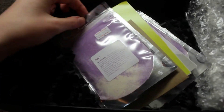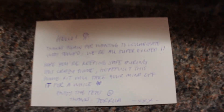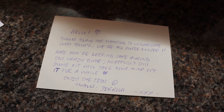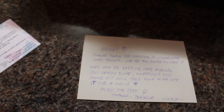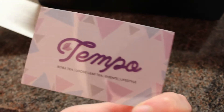Inside we've got a little bit of bubble wrap to keep everything safe. I went for the taro and lychee. There's a little note — oh my gosh, this is quite possibly the cutest little note ever. It says: 'Thank you for wanting to collaborate with Tempo, we're all super excited, hope you're keeping safe during this crazy time, hopefully this home kit will take your mind off it for a while, enjoy the tea.' So nice, and a little business card as well.